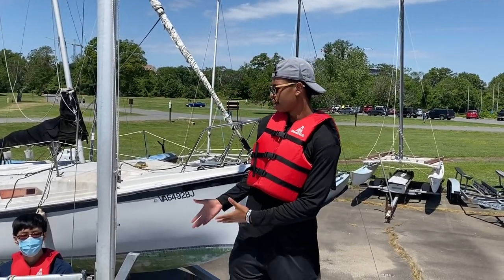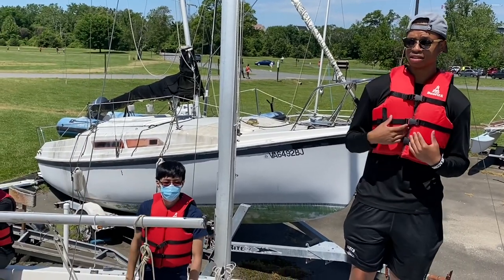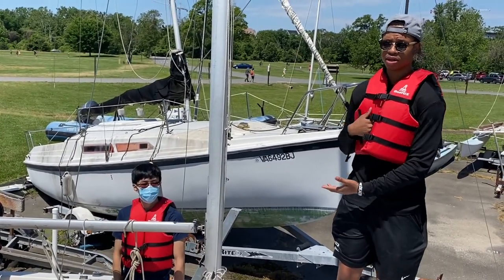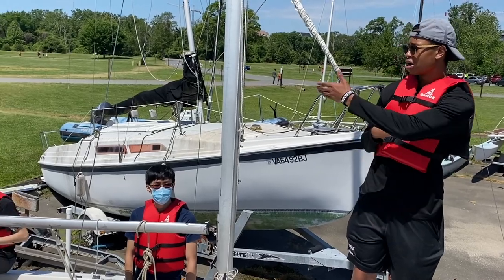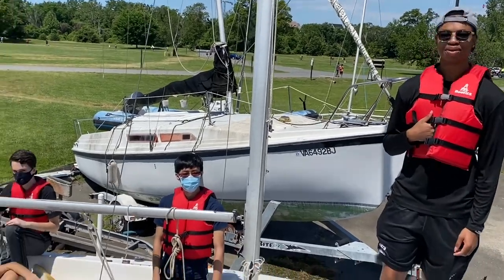I have my anchor assistant — he will be relaying my messages and relaying messages back to me from our helmsman, or to our helmsman. We have our helmsman who's on the tiller and our other crew member right here.